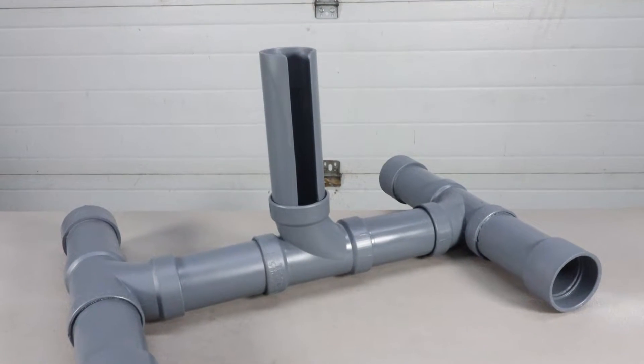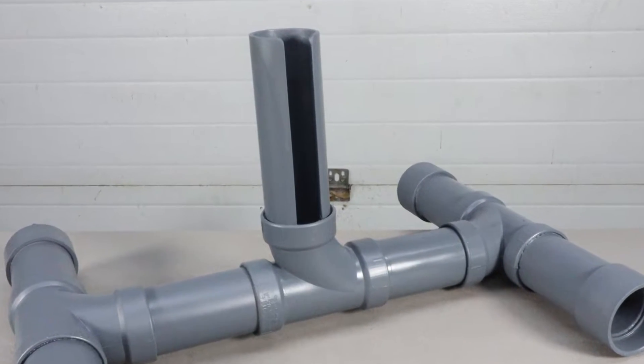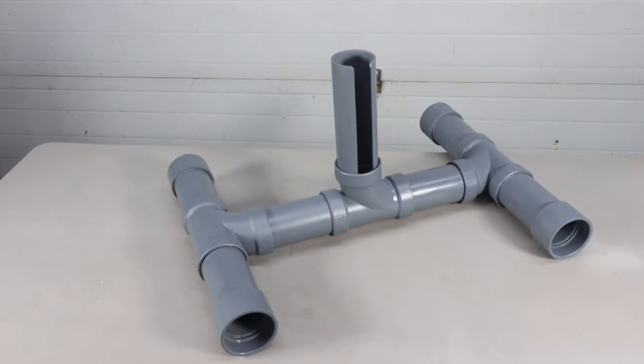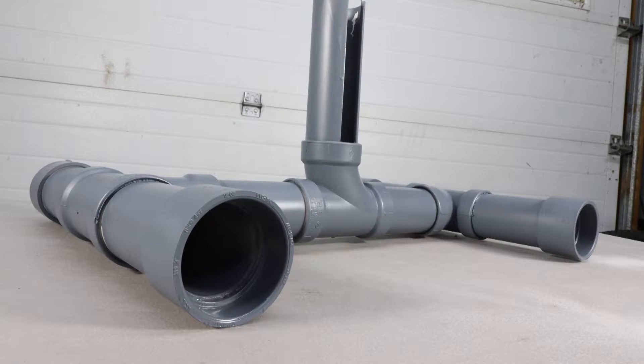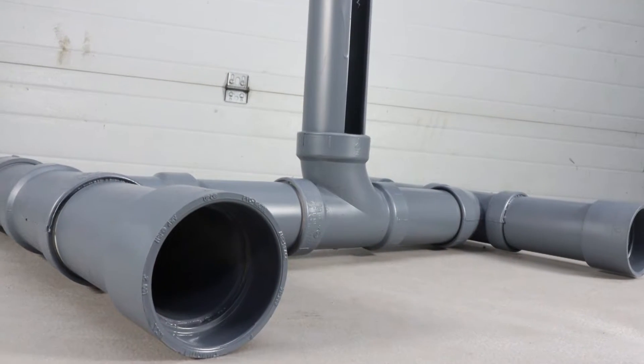Hello everyone and welcome back to the Bike and Mike show. This video starts a new section of the show called Bike and Builds. In Bike and Builds I will be doing some simple, inexpensive projects using just the common tools found in every household.